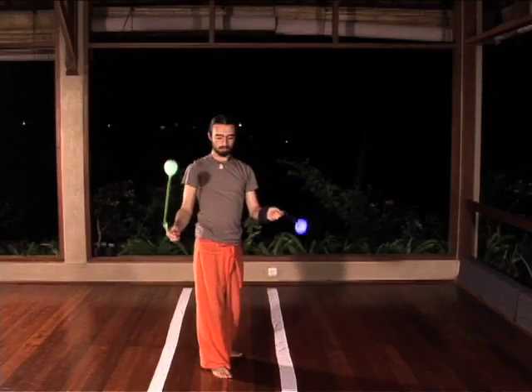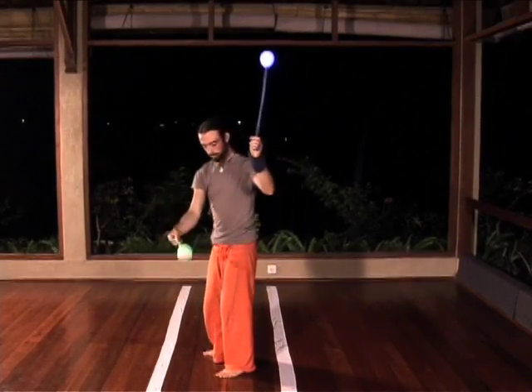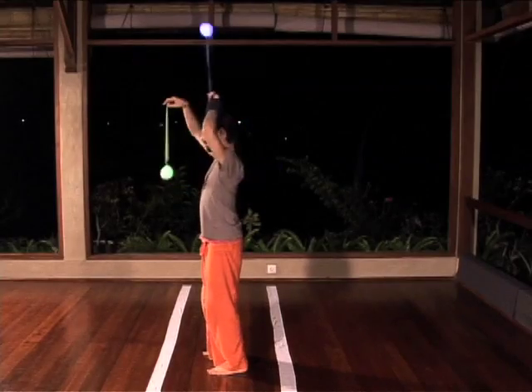When this is comfortable, start again in forward split time towards the front, and try entering the windmill turning to the right with your right poi leading.